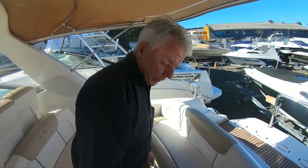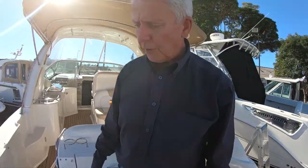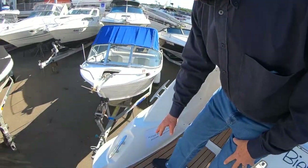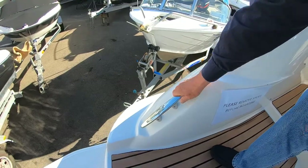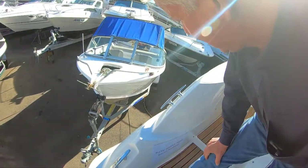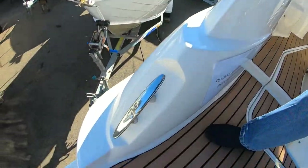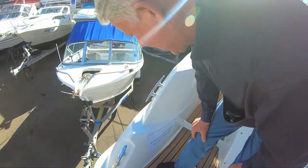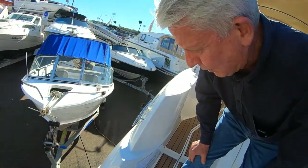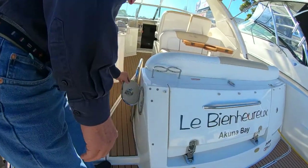Here on the transom of the Sea Ray 330, these cleats are large stainless steel — very solid cleats. It's always a good sign of a good brand having proper heavy-duty cleats on board. They certainly help you get a large rope around them. Good heavy-duty cleats, very important.